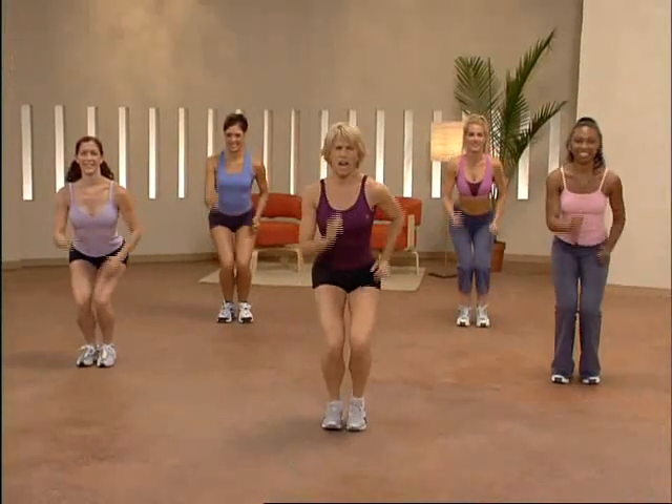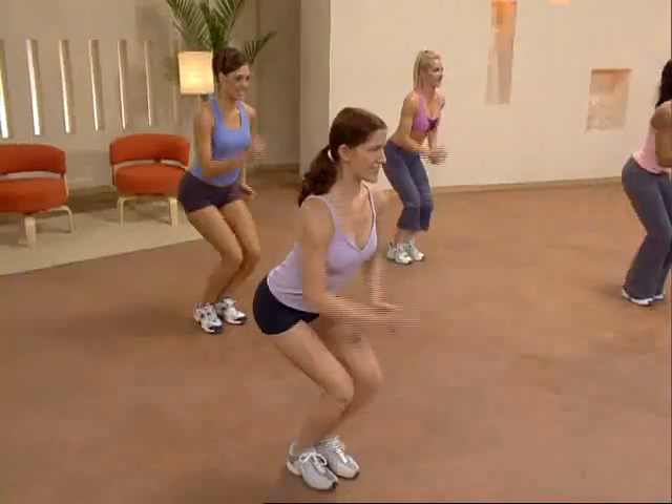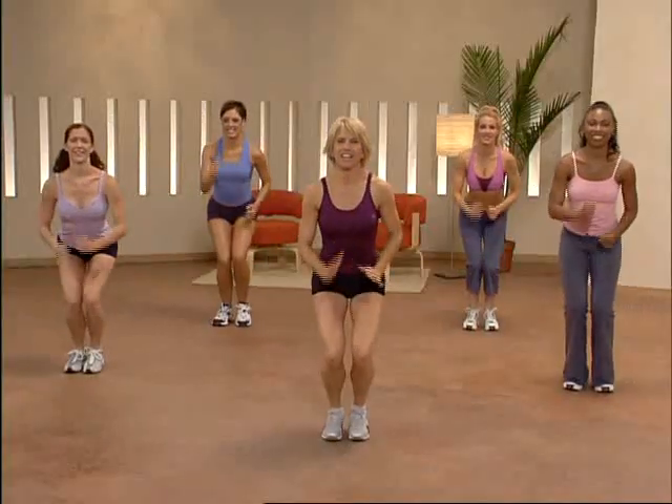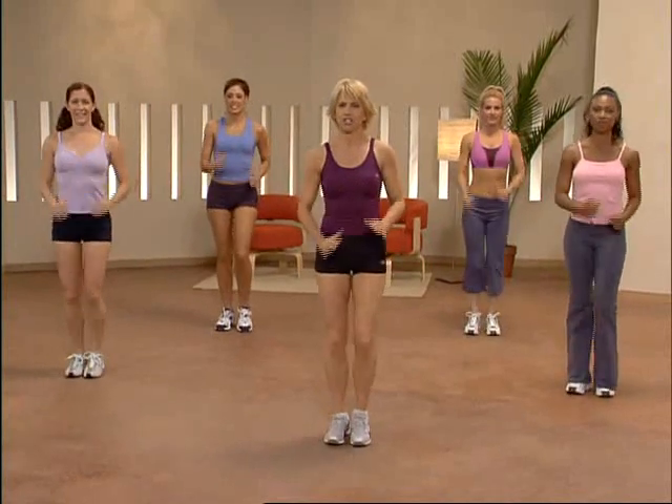Get down deeper but keep your abs really tight. We're almost there. Four, three, two. Bring it up. Excellent. You should feel your legs already.